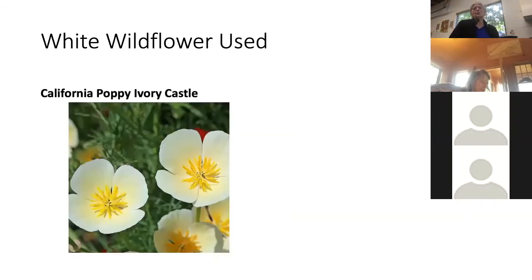For the white flowers, I'm using sweet alyssum, baby's breath, and also a white poppy — it's like our regular golden poppy but with very white petals and just yellow in the center. It's called the California poppy ivory castle. You also want to check that your flowers will bloom at roughly the same time. If some bloom late in summer and some only in early spring, you need a variety — that's why I use two or three of the same color in the pulp.